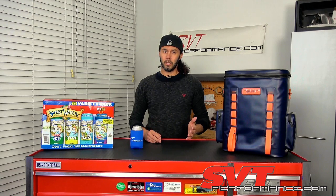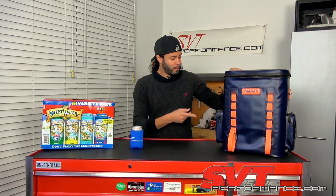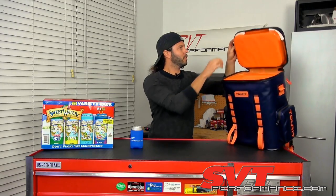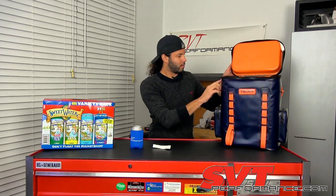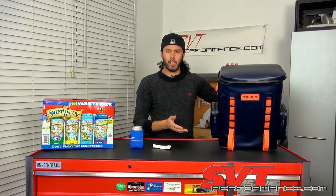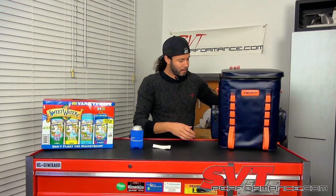Welcome back to a new season of SVTP tool tech videos. We're starting things off in an interesting way with the Turret 30-can backpack cooler — a soft-sided cooler with a ton of great features. First, it's ridiculously thick and very well made, using high-density foam insulation. The outer shell is a thermoplastic that's thermally welded at all the seams — no glue — similar to hypalon used on rigid inflatable boats.